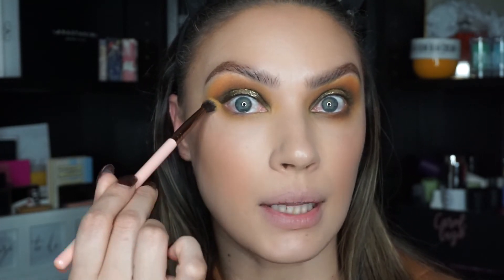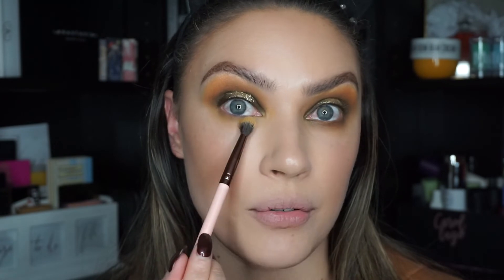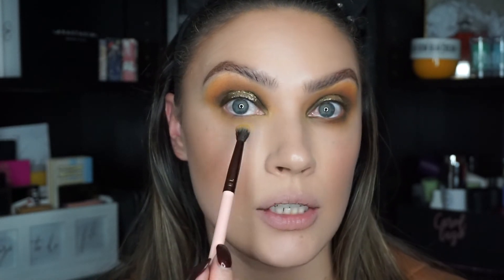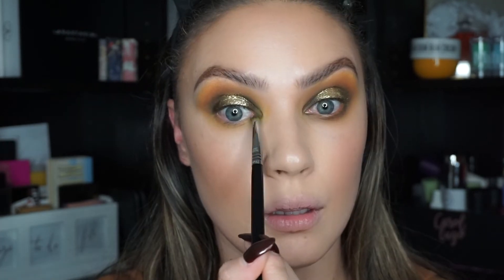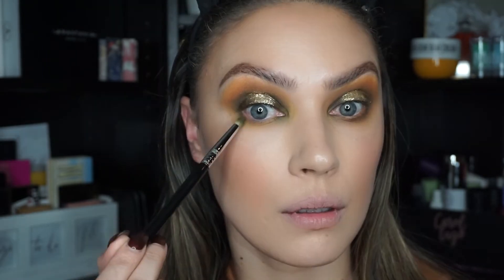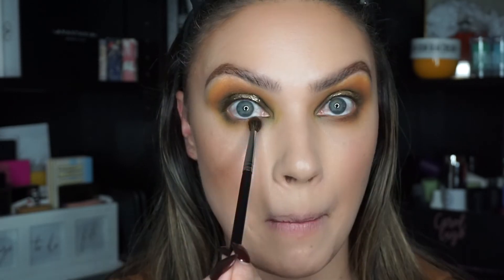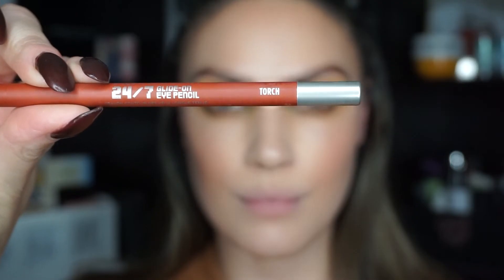To tie everything together, very lightly use the side of your brush to bring the lighter shade down — don't be afraid to bring it literally all the way down; it may seem too low but it really isn't. Then I'm taking the pencil brush with the green shade Top Secret and very lightly smoking out the lower lash line on the inner and outer corners. Then I'll take Smooth Criminal again and blend it all together.